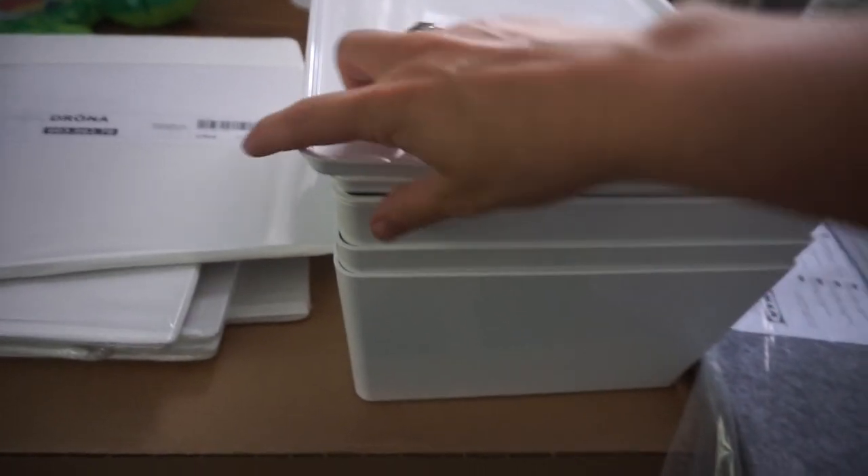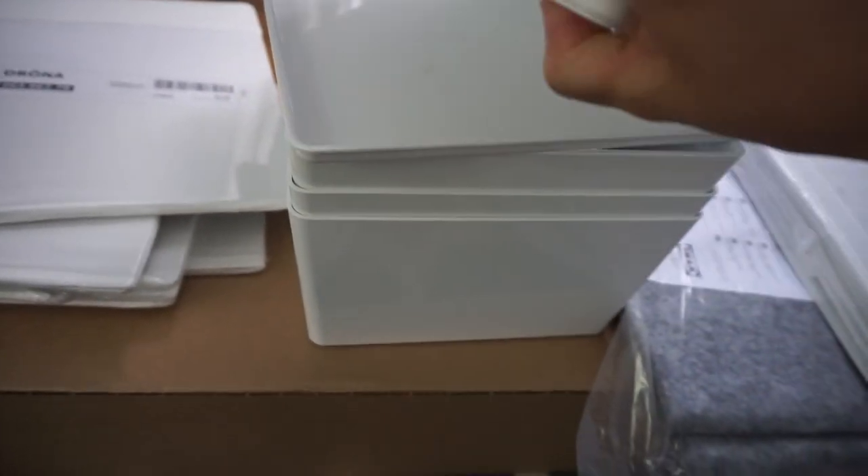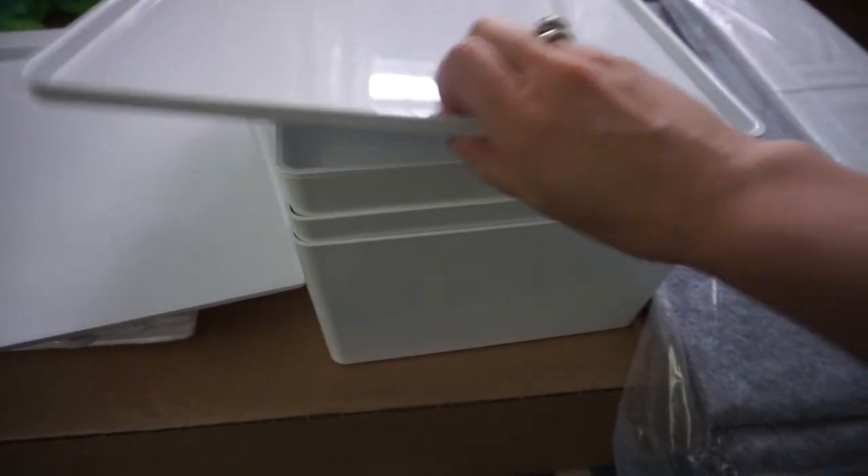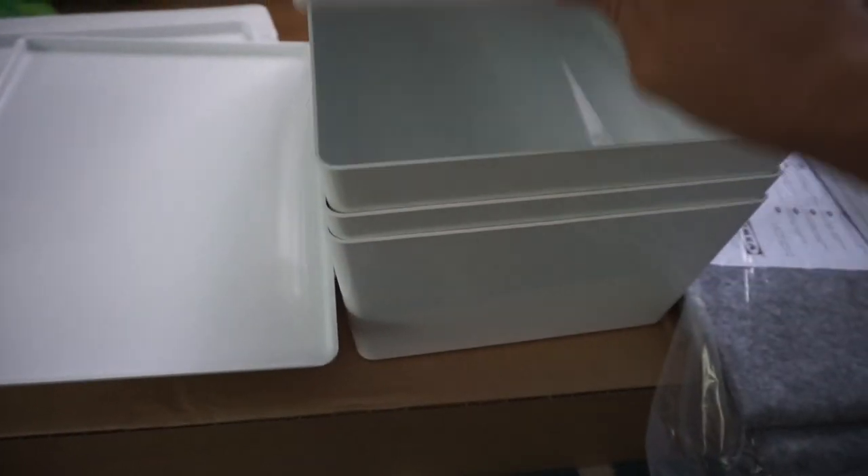And then these are my favorite things. I wasn't planning on getting these, but I saw them and I couldn't resist. I thought these would be really good for toy storage. They're little bins of like different sizes.